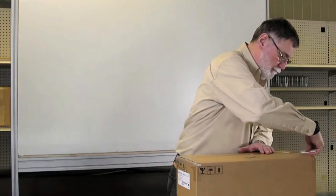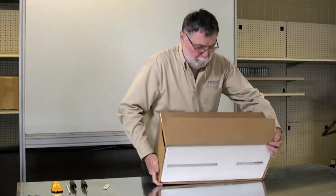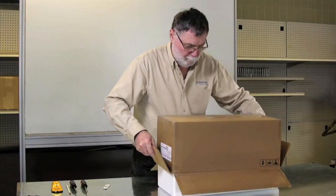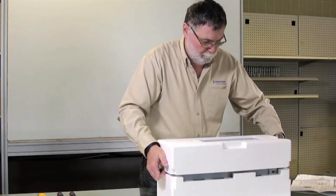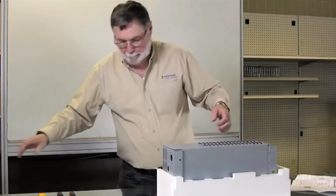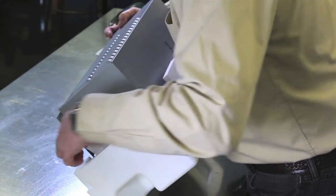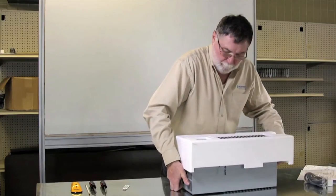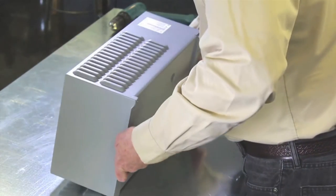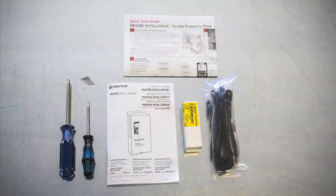Now let's get the Pentek IntelliDrive unpacked. Remove the tape from the top and gently rotate the box over and slide it off. Inside the box we'll find the Pentek IntelliDrive, pressure transducer, and transducer cable.